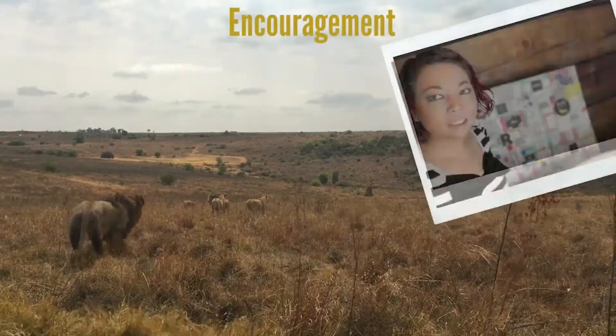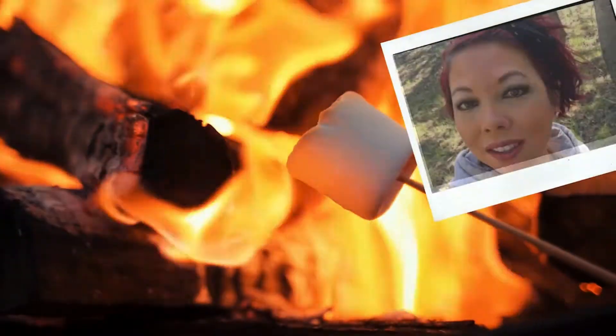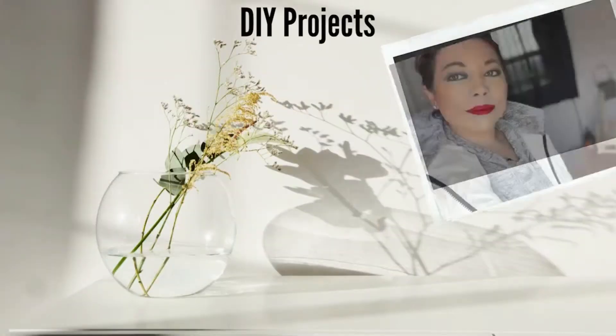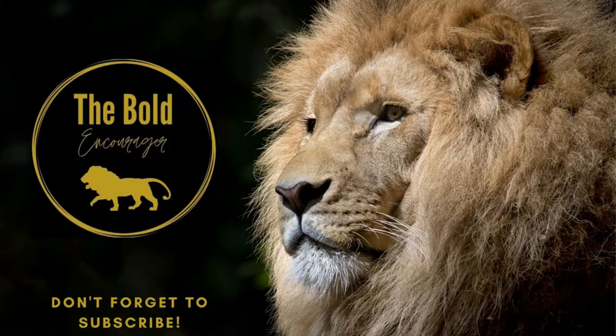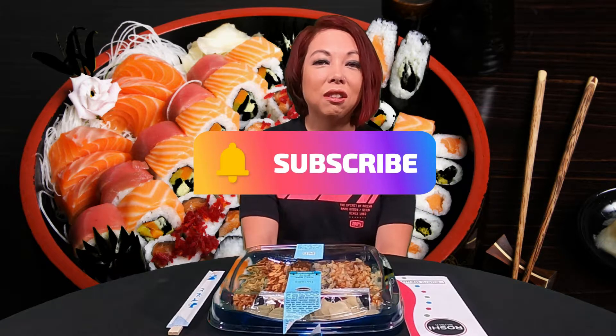Is Smith's sushi good? Let's find out. Welcome to the Bold Encourager, I'm Rebecca. Thank you so much for joining me today. If you're new to my channel, please go ahead and hit that subscribe button — it doesn't cost you anything, it just allows me to get my positive, encouraging, and fun messages out there.